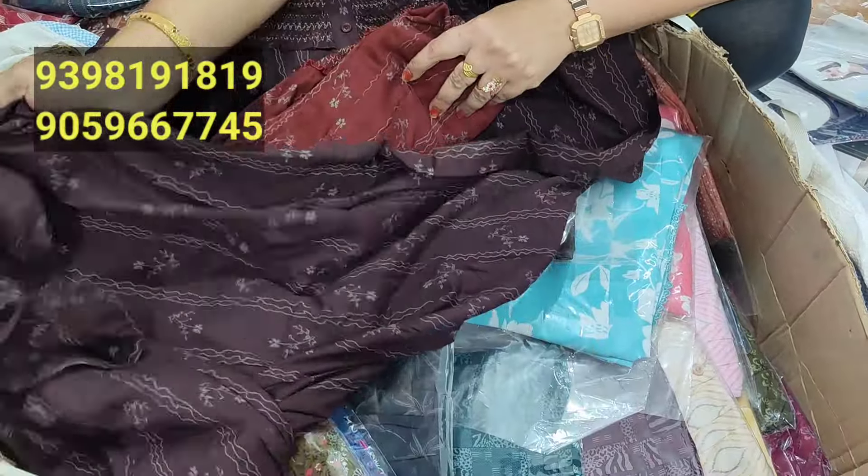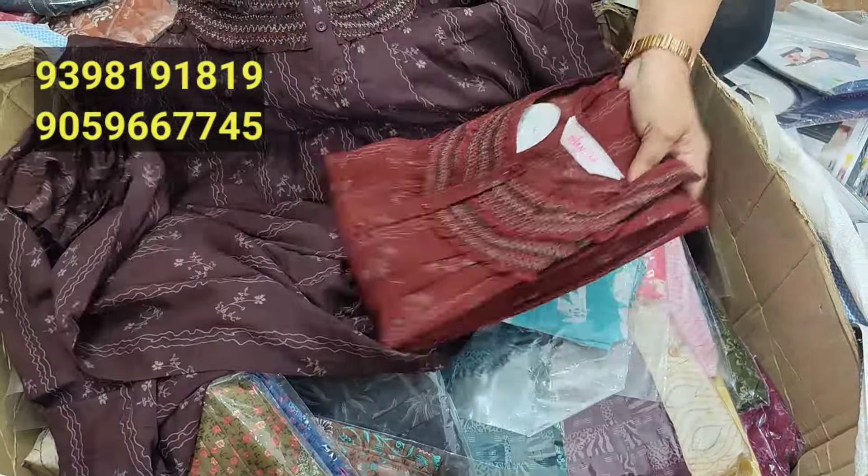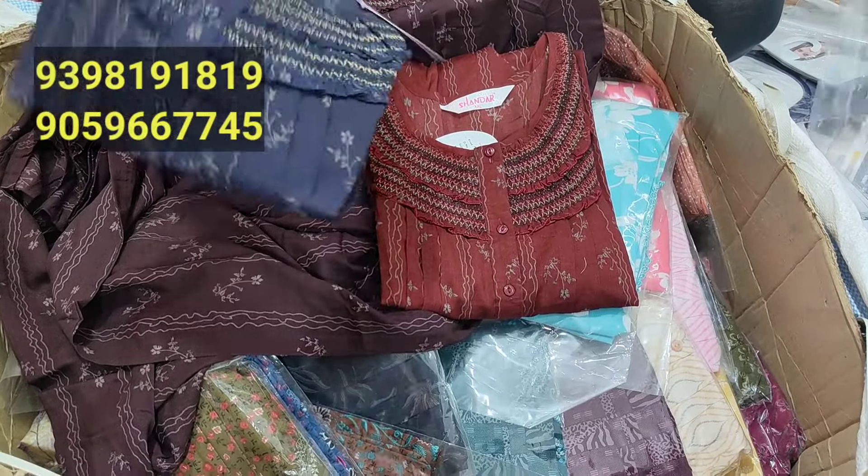Thank you so much for joining us. It's very easy to use. It's always a small size. It's really nice and easy to use.